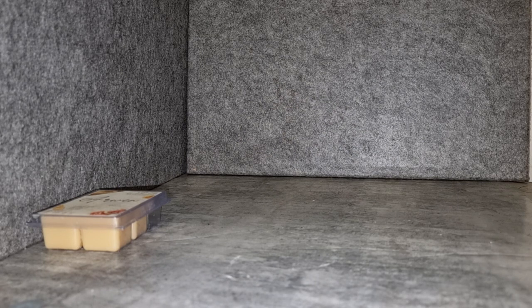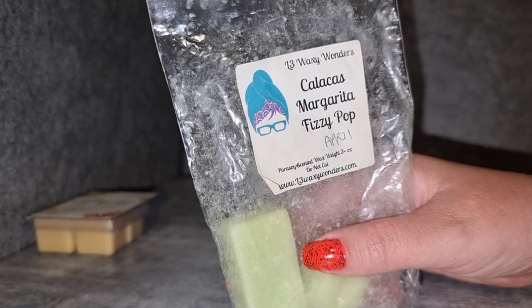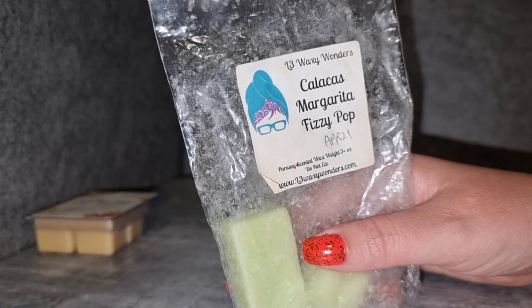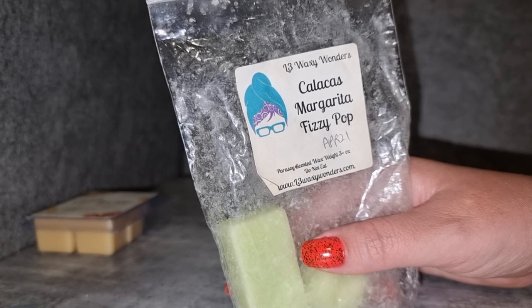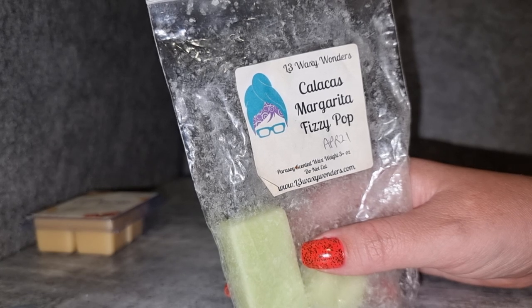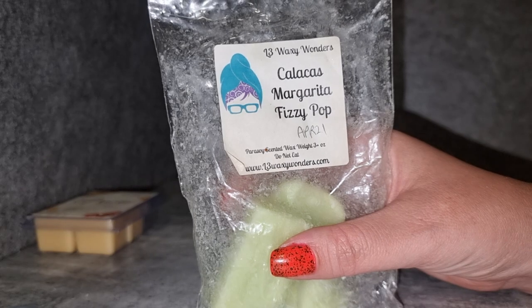L3 Kalakas Margarita Fizzy Pop — I really enjoy this. This summer I've realized I'm kind of over fizzy scents generally — I still enjoy a well-blended fizzy but as a general rule I've been putting them on and they're all a bit the same. But this one was one of the first fizzy scents I ever tried and it's still one of my favorites. Kalakas is a lush lime scent — to me it smells like a combo of lime cooler cordial, lime jelly, and real fresh lime, blended with the margarita and fizziness. So fun and perfect. Great throw.